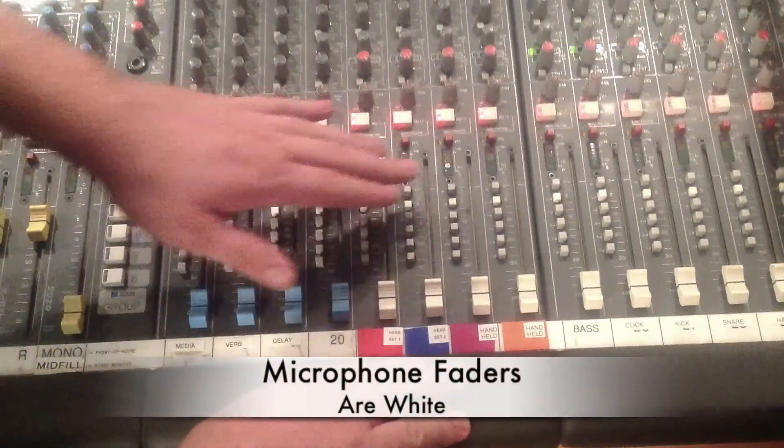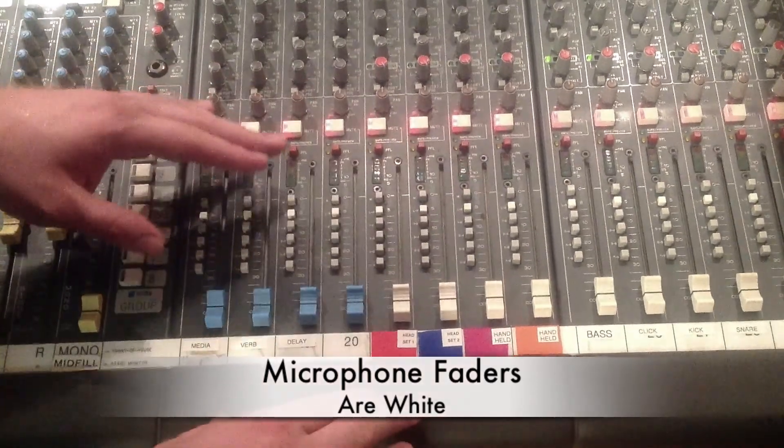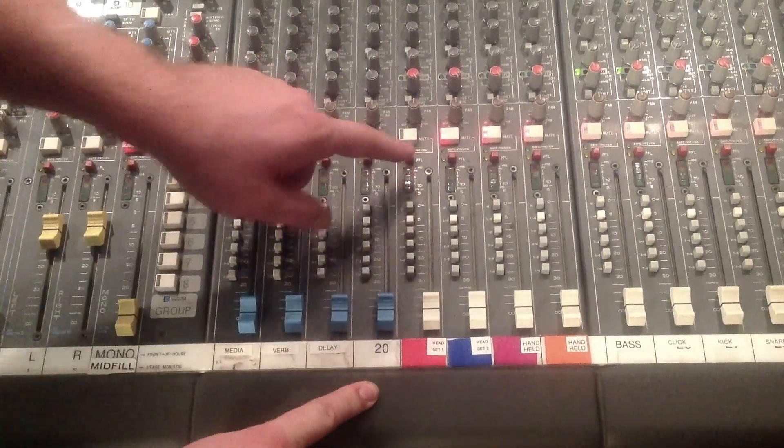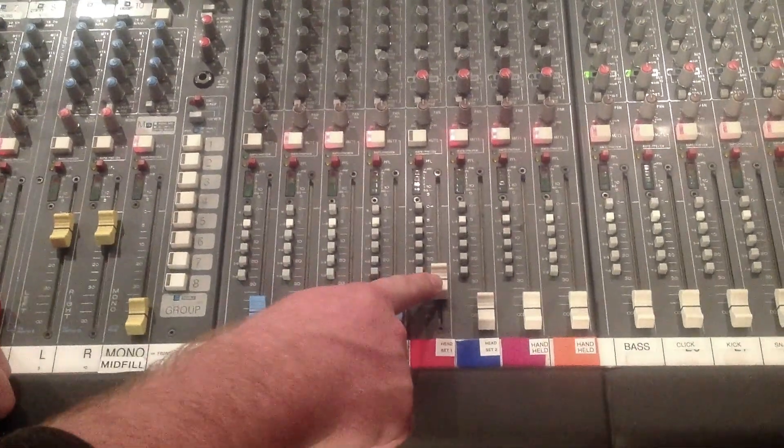It goes the same thing for all the wireless mics. You have the wireless headsets and the handheld mics — do the same thing. All the mics are labeled, so if you have the red headset, you're going to unmute the red headset and turn it up to the appropriate volume.